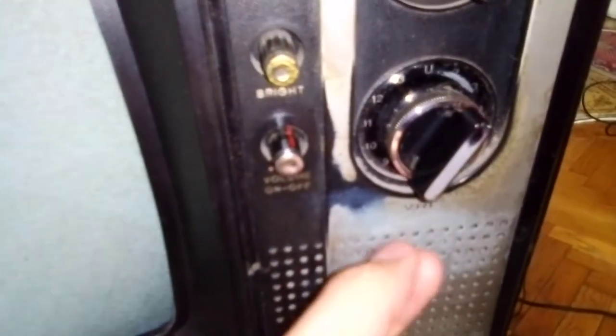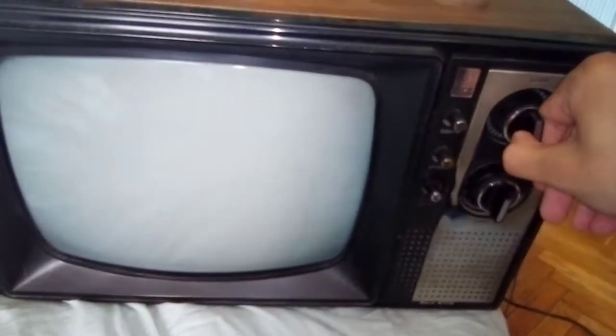Let's use the UHF because the VHF doesn't get too many channels. Now let's spin the button — maybe we can get some channels. As you can see here, we can receive something and I can adjust the brightness and the contrast.